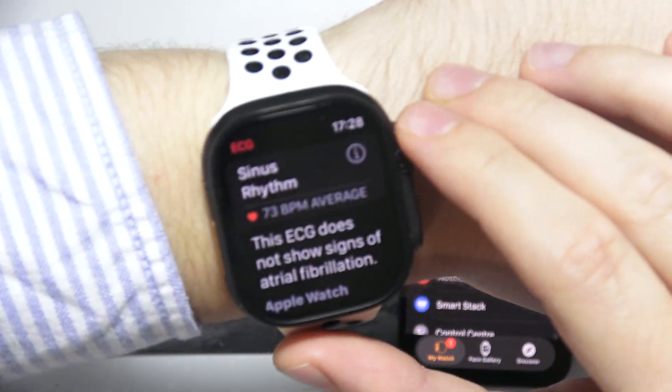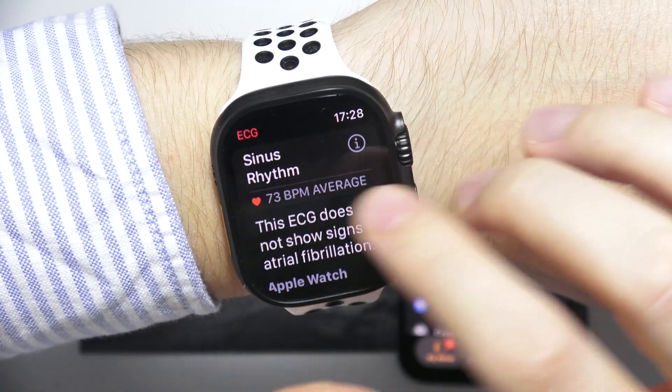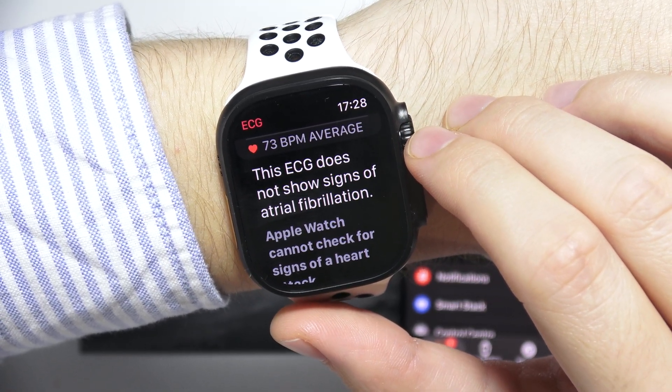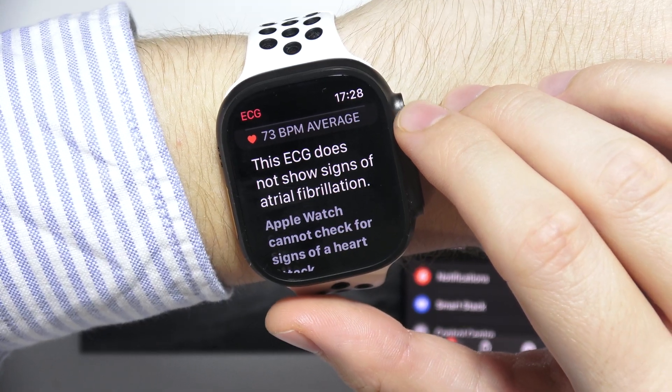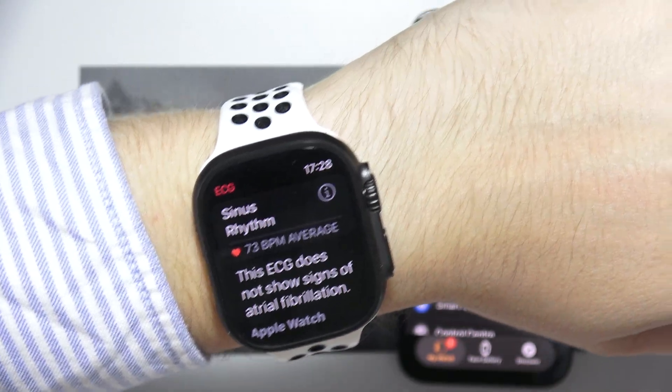There we go. As you can see, we got the result — 73 sinus rhythm. The ECG does not show signs of atrial fibrillation in my case. Thanks for watching and see you in the next one.